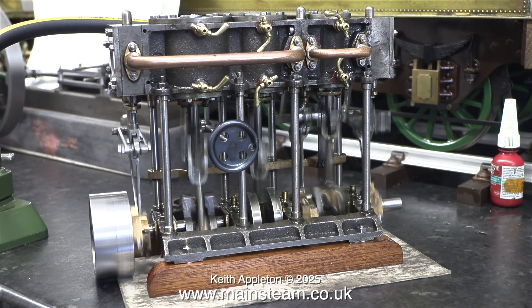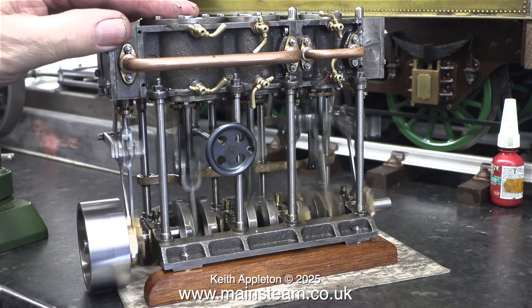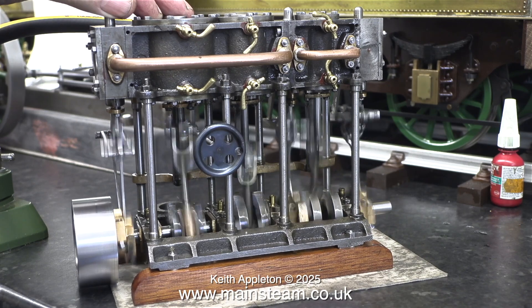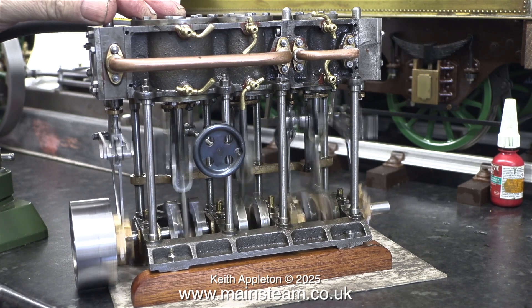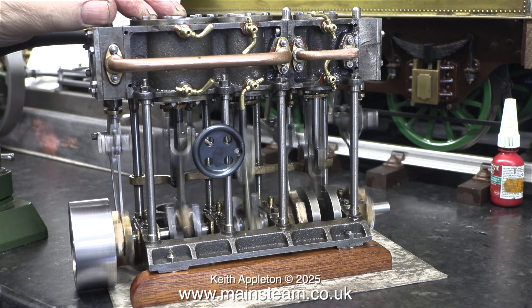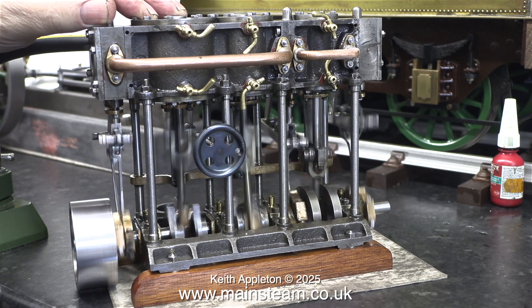Why are these engines so tight? Well it's the piston rings really. There are three piston rings in the high pressure cylinder, three piston rings in the intermediate cylinder and one very large piston ring in the low pressure cylinder. By running in or breaking in the engine, the piston rings and the cylinders become a much better fit with each other. Each successive run is an improvement on the previous one.